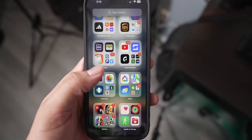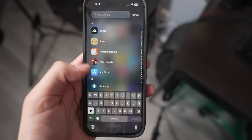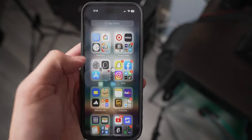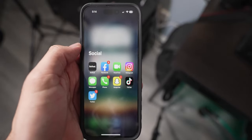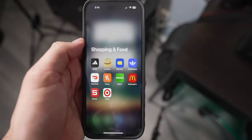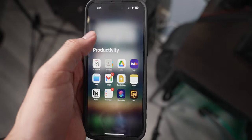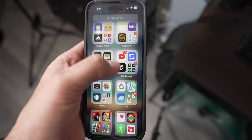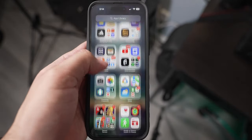The app library is also limited in terms of freedom to customize. I'm not able to move apps freely between folders because app developers decide which category their app belongs to, and iOS uses those developer-chosen categories to create folders. So I can't decide where my apps go, which I find annoying. I prefer the app drawer approach from Android and wish this was more customizable.